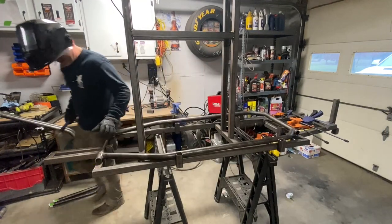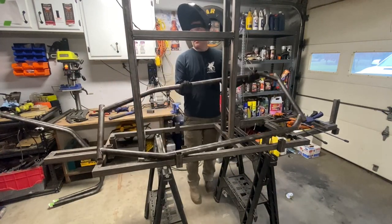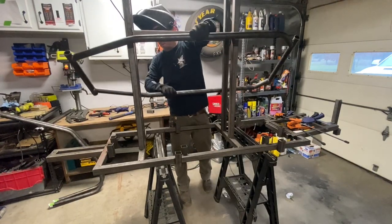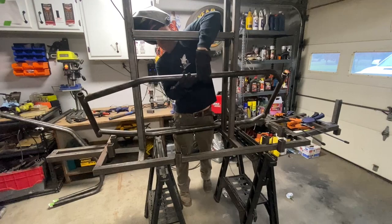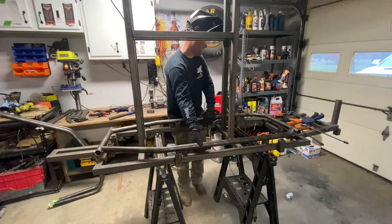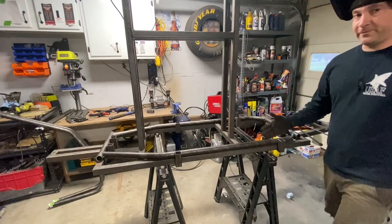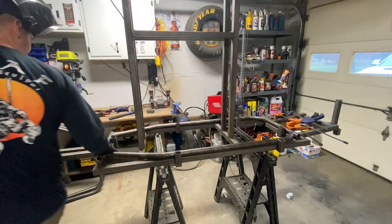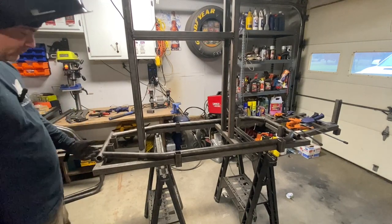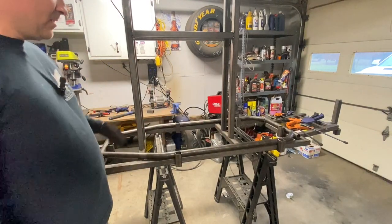Tight fit is a good sign. Now I'm going to flip it — flipping it checks the symmetry. We're perfectly symmetrical, everything is fitting exactly how it did when it was on the other side. Now we're going to finish up these welds. All of those little holders and brackets we made are going to keep it in place so you don't get as much distortion while welding.